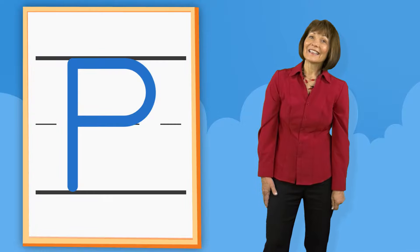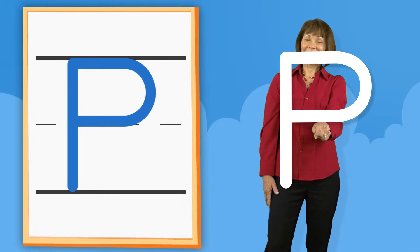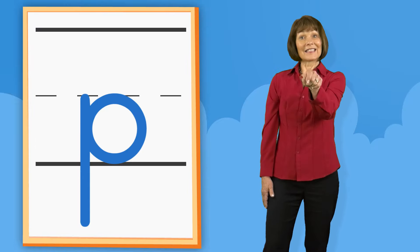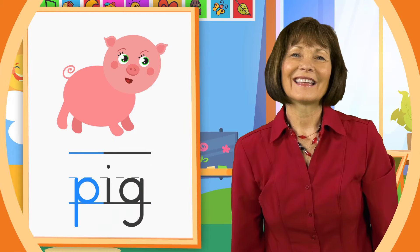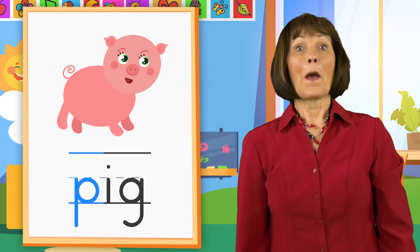P. Down. Up. Around. P. Down. Up. Around. P. Pig. P.